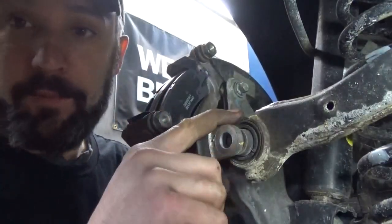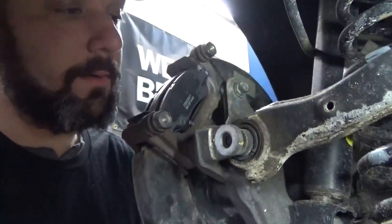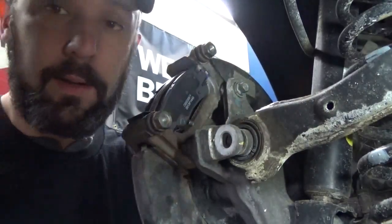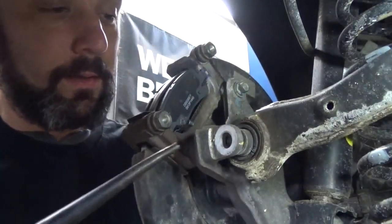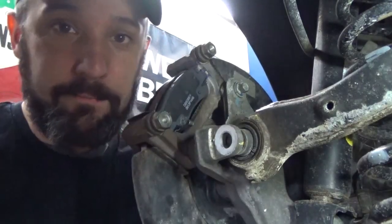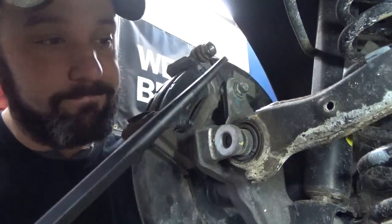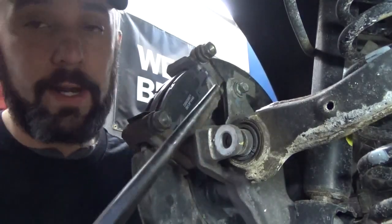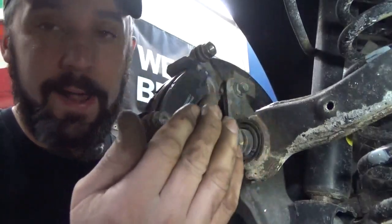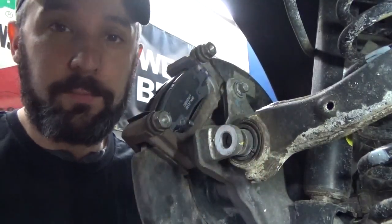Now we've got the fun part. We've got to realign our control arm — the control link or lateral link. I'm going to use an alignment bar: we stick it in the hole and it's going to realign it, that's what it does. You should probably have a tapered punch — something that has a taper to it — it's really going to help you. This bushing sits in here relatively tight; that's why I didn't remove it all the way, because it's going to help us with this process.